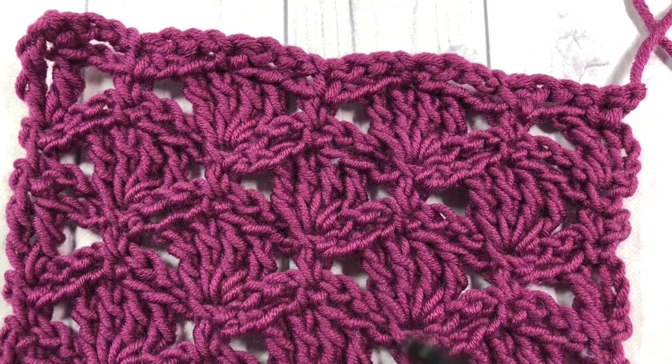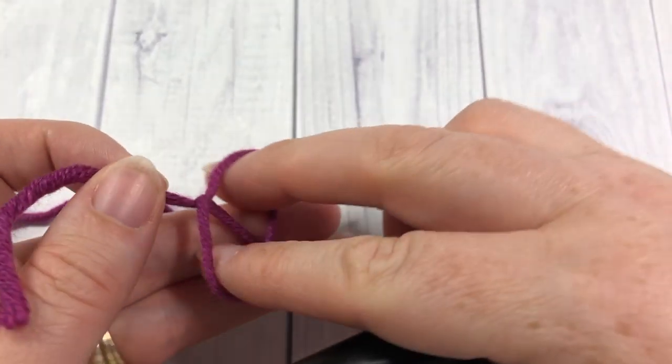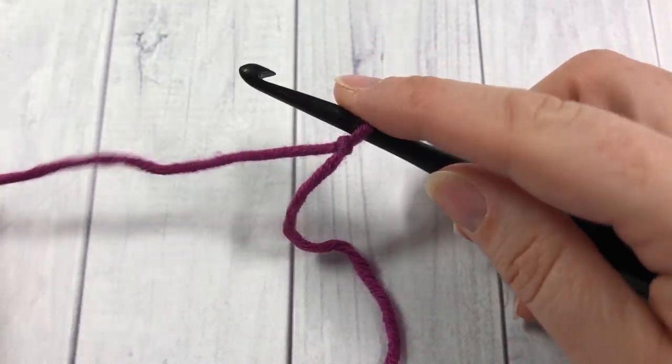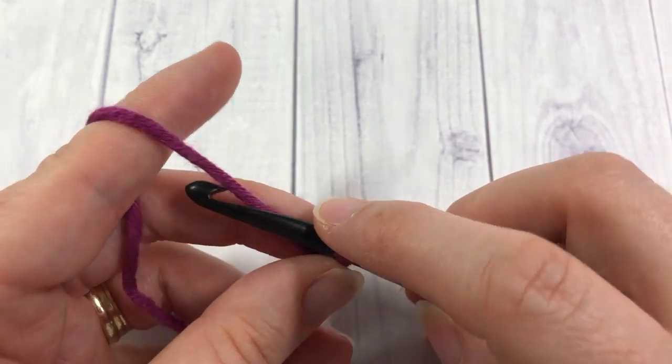While you're here please don't forget to subscribe and check out some of the other videos on my channel. For our petal stitch today we're going to start by working a foundation chain. Start with your slipknot — your foundation chain needs to be a multiple of eight plus two chains.